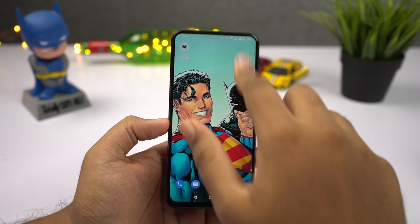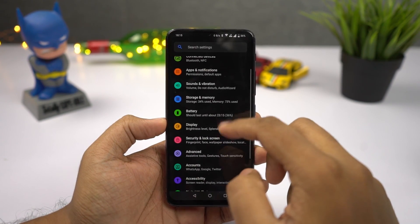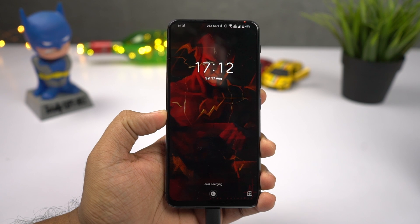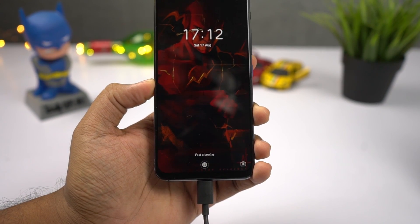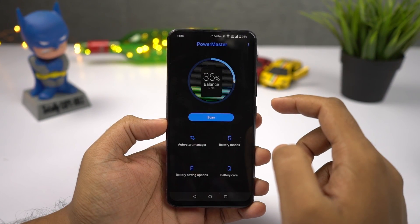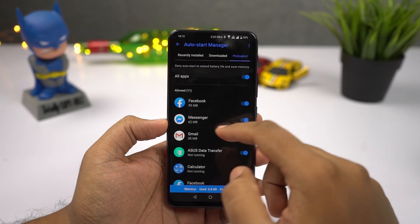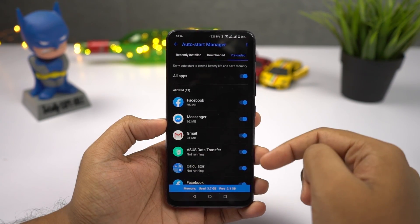In the battery department, this phone sports a massive 5000mAh battery — probably the biggest battery size for a flagship. It supports Qualcomm Quick Charge 4.0, but only with an 18W fast charger. Even with Xiaomi's 27W charger, it only charges at 18W, and it takes more than 3 hours to fully charge from 0 to 100%. However, battery life is insane — on average I got more than 8 to 9 hours of screen-on time, and it easily lasted almost 2 days on a single charge.